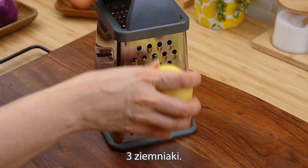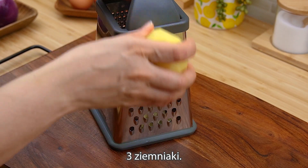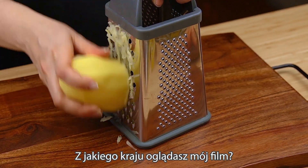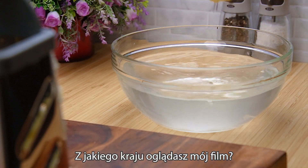The rice is also cooked. Add salt and olive oil.